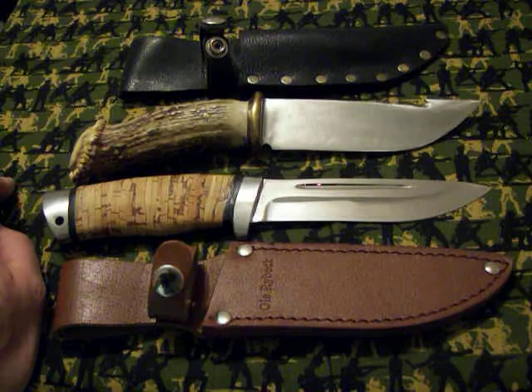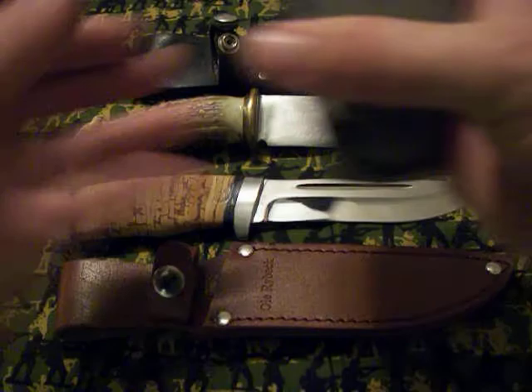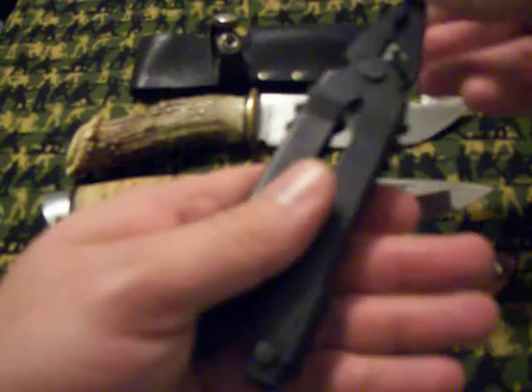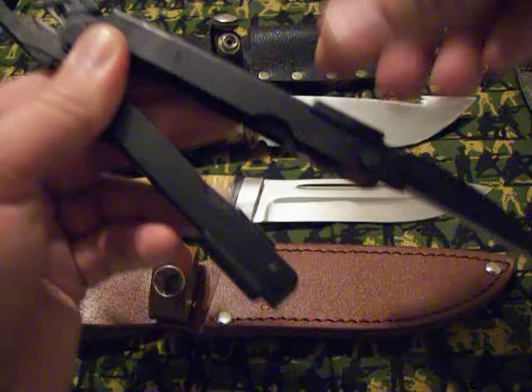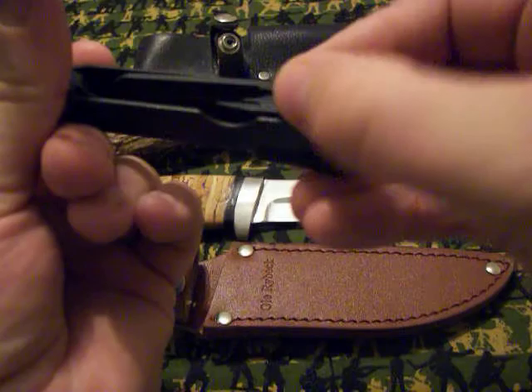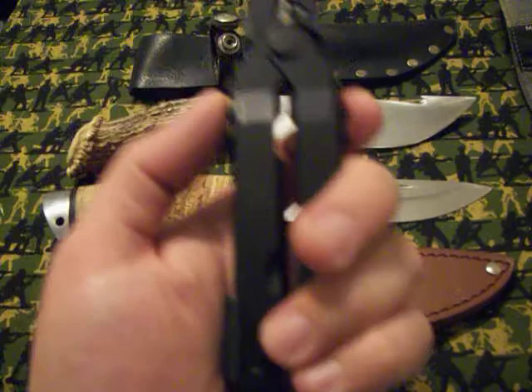I went to the army surplus store today and traded a couple of knives in and got this Gerber multi-tool. Not sure which model it is, but it's got that style blade on it and all the normal bells and whistles — the file, Phillips, opener, and the saw blade. Don't know what model this one is, but it'll do the job and I like it.